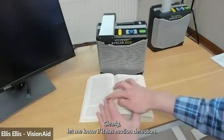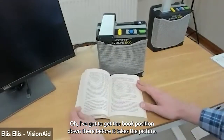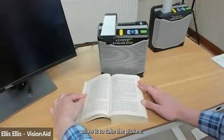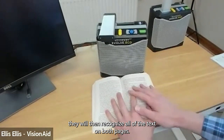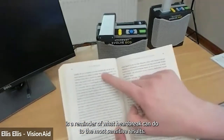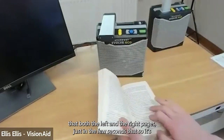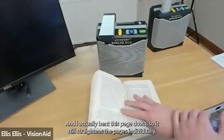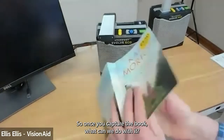It has motion detection, so there's no rush to get the book positioned before it takes the picture — take as long as needed to get your hands in the right position, and when you hold them still it takes the picture automatically. It then recognizes all the text on both pages. The device reads: 'Kate Morton... these are a reminder of what heartbreak can do to the most sensitive...' It's done both the left and right pages in just a few seconds, and it still straightens even a bent page.